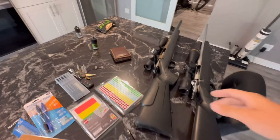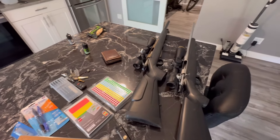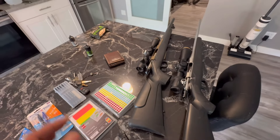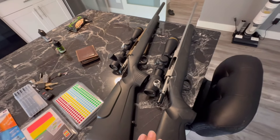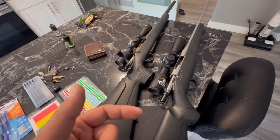Say you shoot an animal at 275 and you hit him bad because you're excited and jacked up — nobody is a perfect shooter — and that thing is getting away on three legs or going down a ridge, and you need to get another bullet into him quick because he's getting away from you. You can dial out to 400, 500, or 600 and shoot him again.